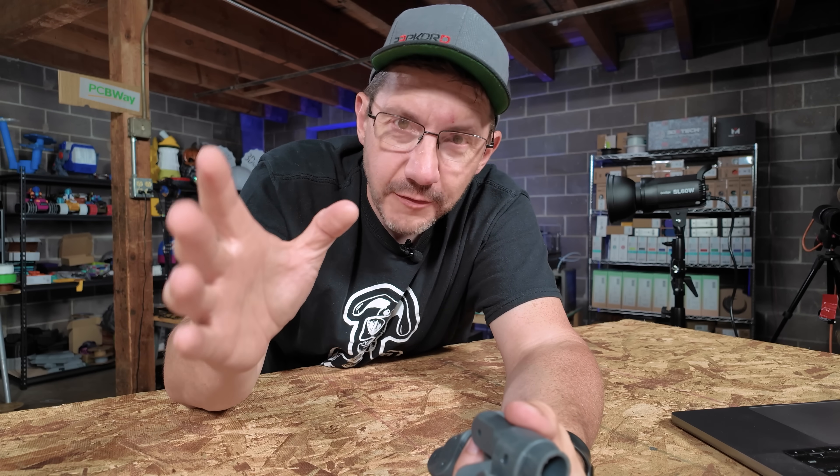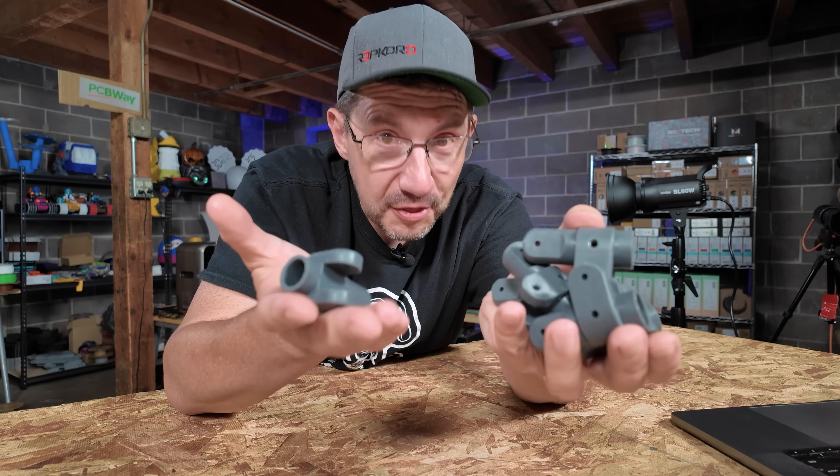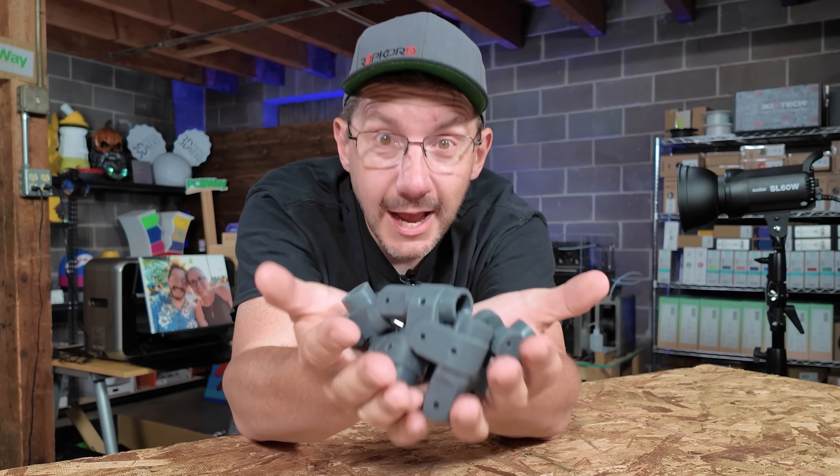Thanks for coming along on this quick little practical printing journey. I hope you're able to CAD everything up in the future. Don't forget to hug each other more, fight for a cause you believe in, print all the things, and as always — high five! I've gotta make a delivery.